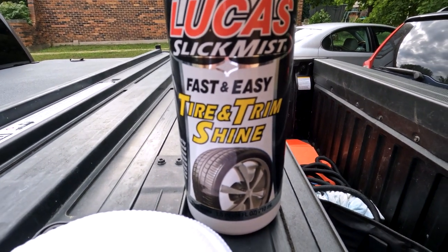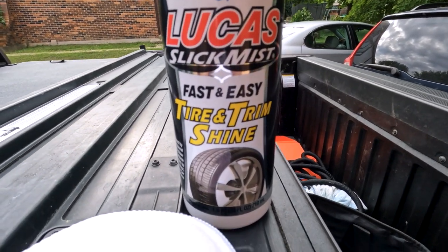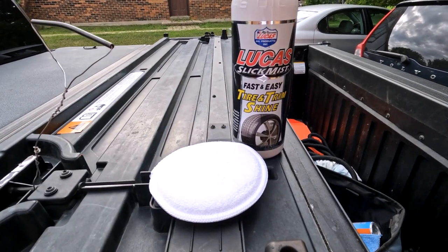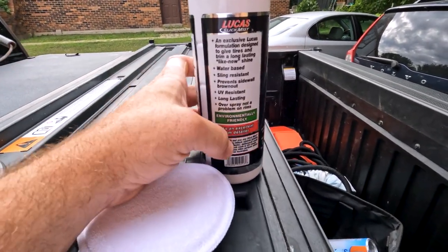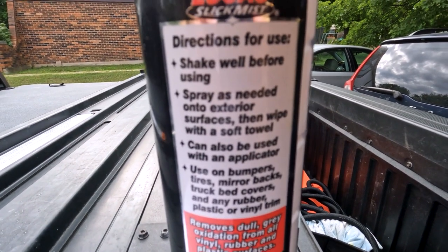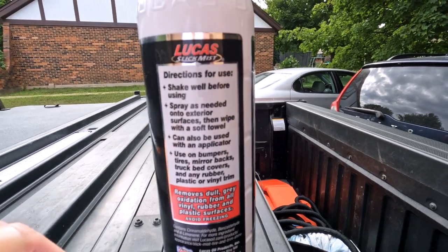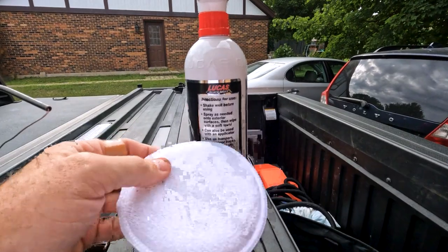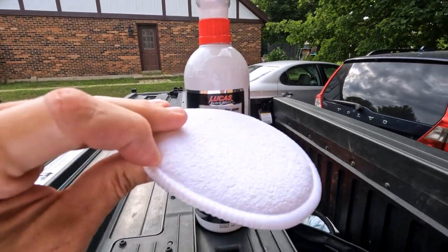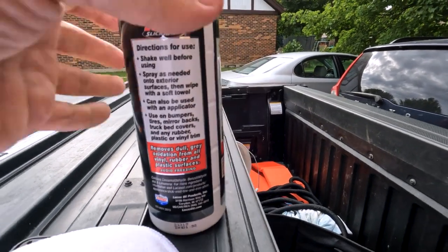What we decided to use today is Lucas Slick Mist Fast and Easy Tire and Trim Shine. I'm going to use a simple applicator pad, and that's it. Directions say: shake well before use, spray as needed on exterior surfaces, then wipe with a soft towel. It can also be used with an applicator — use on bumpers, tires, mirrors, et cetera. I also have some microfiber towels.